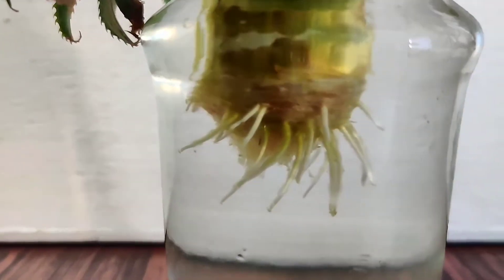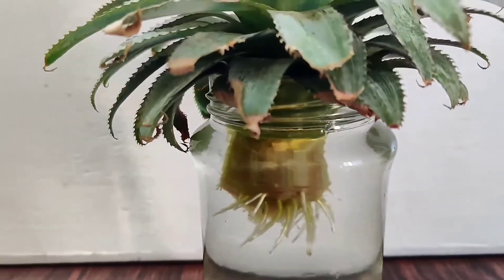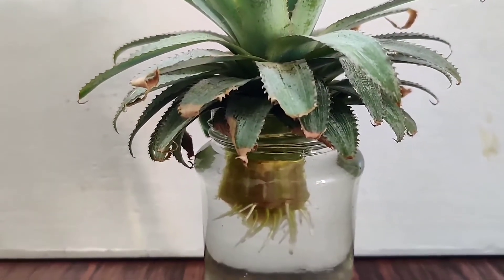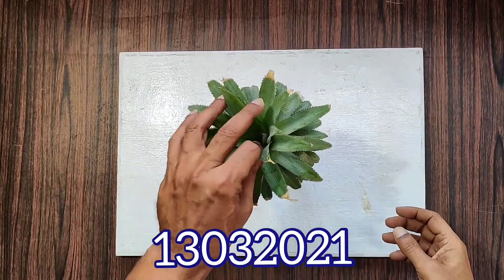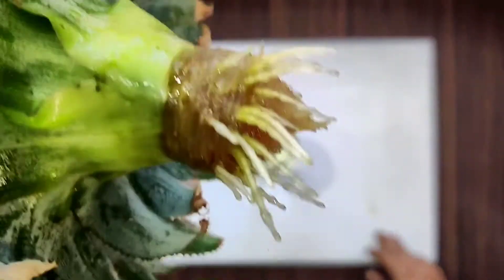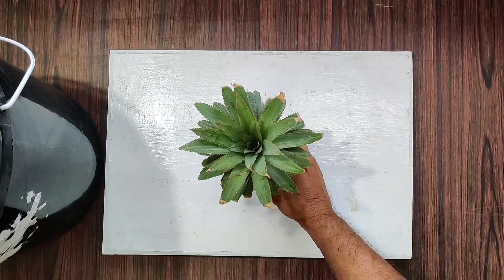It's been almost 14 and a half days since the beginning, and the crown is ready for planting. The roots have grown for about an inch or so, so I'm going to plant it in the pot now.